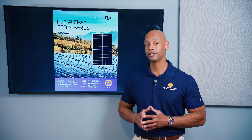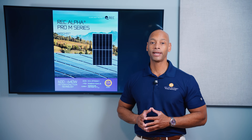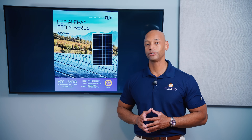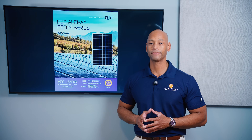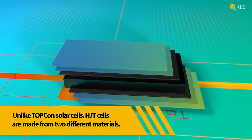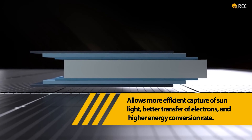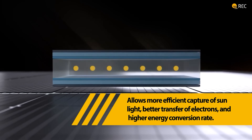This module class goes up to 640 watts per panel. REC solar panels and REC cells are built using heterojunction technology, which is a combination of amorphous or thin-film silicon as well as crystalline silicon. The result is a more efficient solar cell.